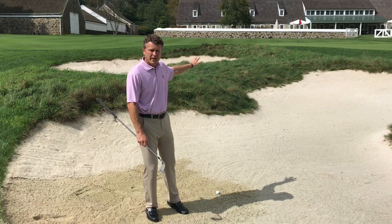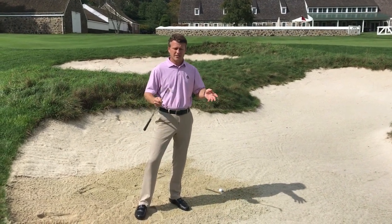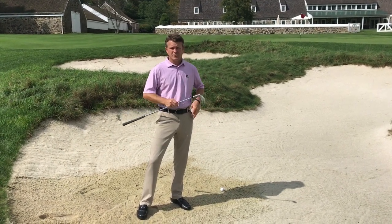We've got a 35-yard bunker shot, and there are two things I like to think about when hitting one of these shots. Number one is that I'll use my gap wedge — my 50 or my 52 — instead of my sand wedge, which is 56 degrees.